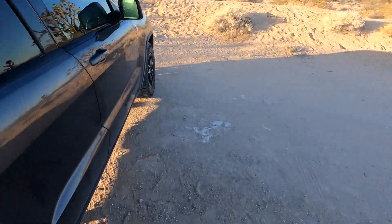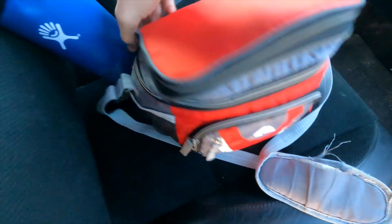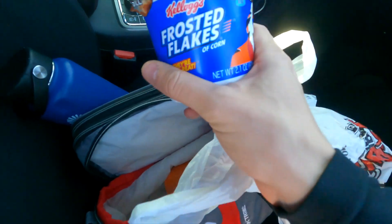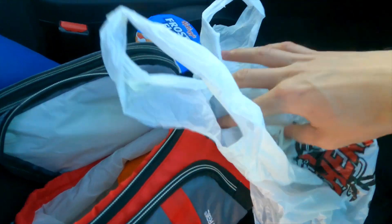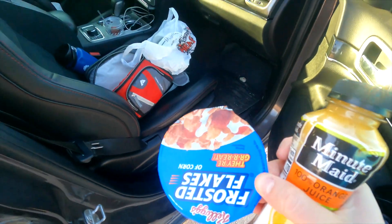We're going to get back home with three hours of sleep, so the two-hour drive will be difficult. I'm looking for something that will help me — you guys probably know what it is. We have this... and this. Perfect. And as usual, I forgot a spoon.